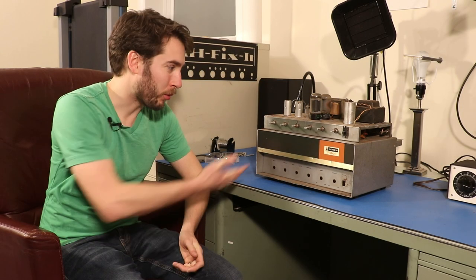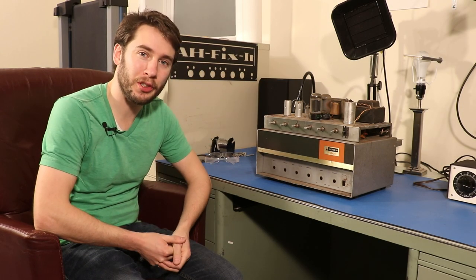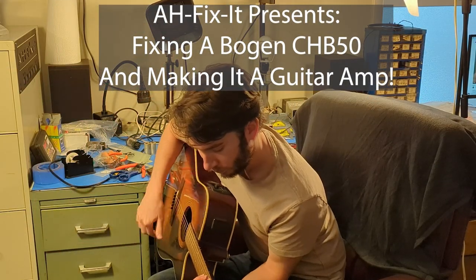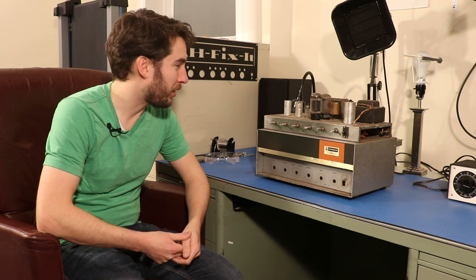Hey everyone, in today's video we're going to fix this Bogan Challenger CHB50. This is an old vacuum tube amplifier from the 1960s. It was used for PA systems in like grocery stores or churches. In a previous video I took this thing apart, we powered it up, and it really didn't go so well.